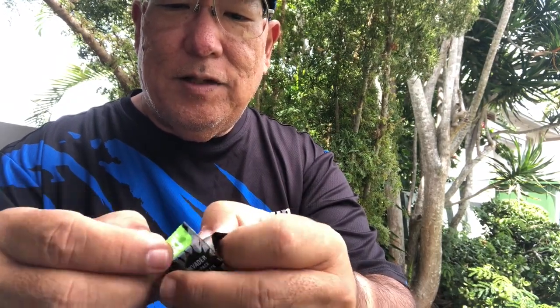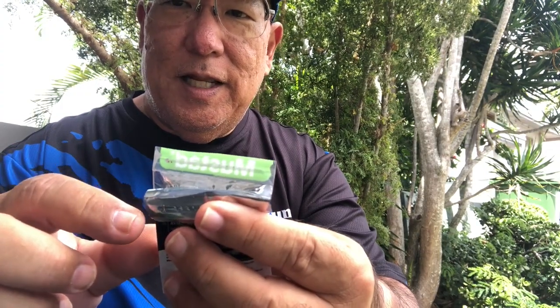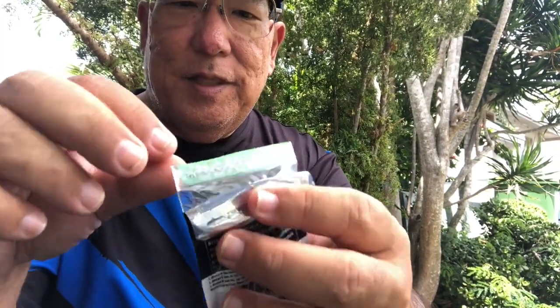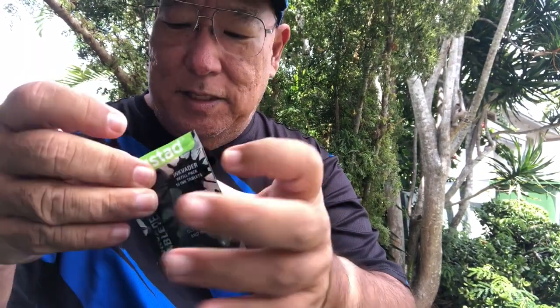I still can't get the thing open. Over here you can see that it has the protection — the resealable bag. We're trying to get it open; it's not the easiest thing.